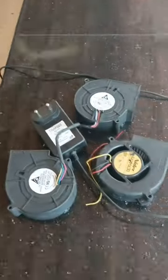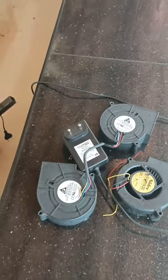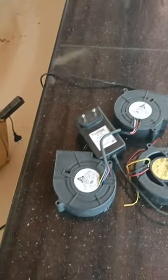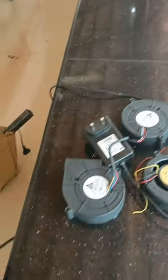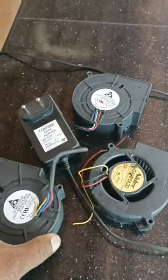Hi friends, welcome to Royal Tech Nauts YouTube channel. We are going to show you how to use the oil burner stove, adopter or blower fan.